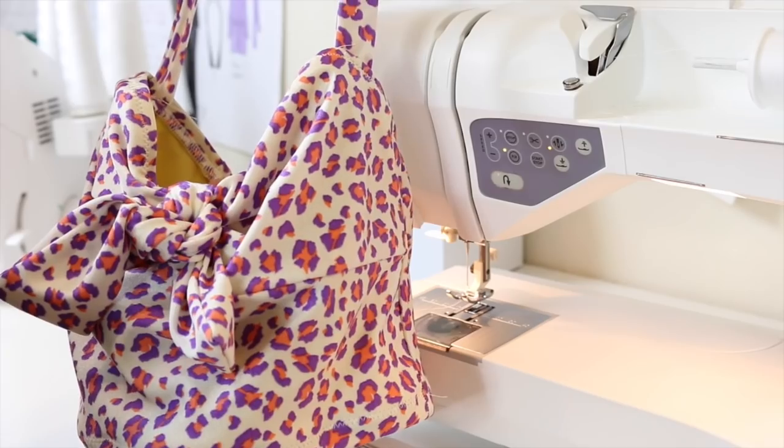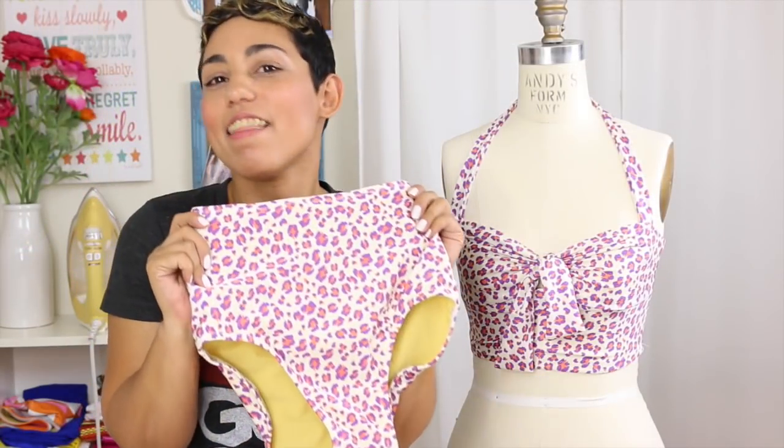And that's it — you've finished your top! I hope you guys have enjoyed this tutorial. I can't wait to see all of the amazing swimsuits you'll be making. I'll talk to you guys again soon. Bye darlings!